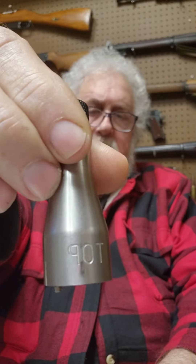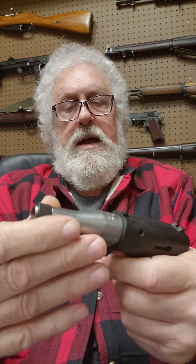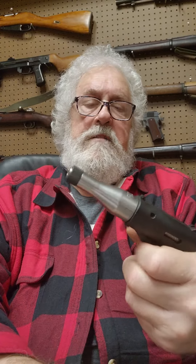This is engraved — it says 'top' on it. You line it up and twist it, and you're ready to fire.